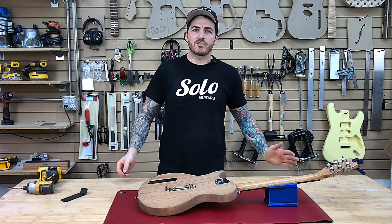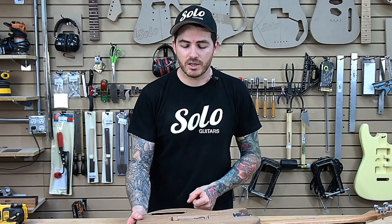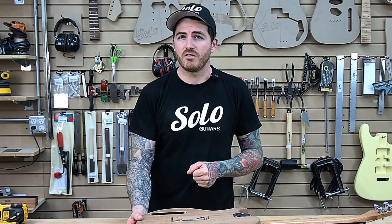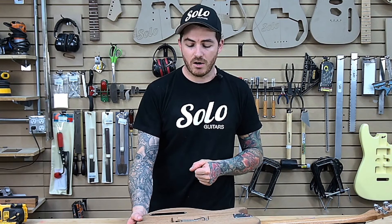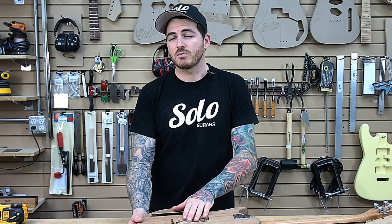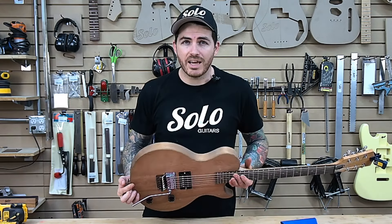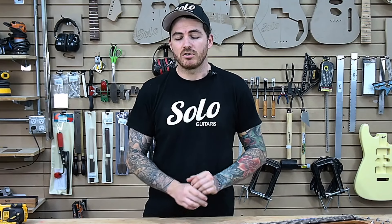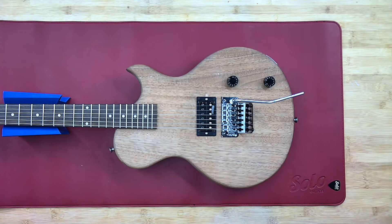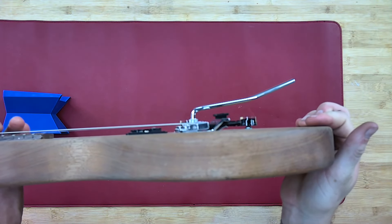Now, another thing you're going to notice — everybody has their own preference to this. It also depends on the gauge of your strings. In this case, we have a 10-to-46 gauge string set on this guitar, so we have three springs to accommodate that extra tension in the back. We have tension springs in a regular tension and a heavy tension as well. If you are the down-tuning type that goes up to 12-to-60s or really heavy duty strings, but simply having the regular still doesn't do enough — just from dropping that down, we have brought the bridge down to a sizable difference.